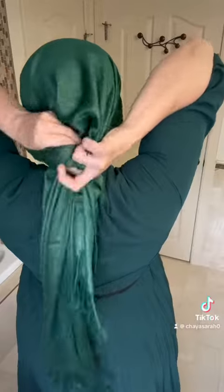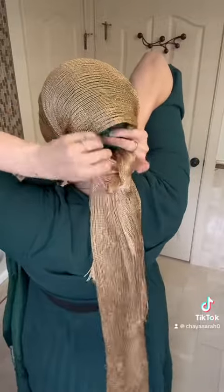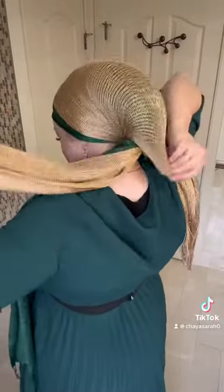Hi everyone, so today we're doing another mitpahat tutorial, but we are using three scarves instead of one and instead of two. During the week I usually wear one or two scarves, but on Shabbat I usually wear three because I find that I can do more complicated looks with it that look more formal and have more detail.